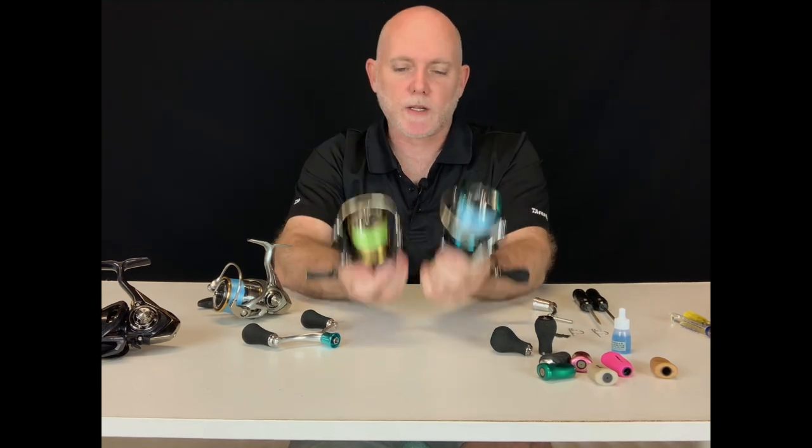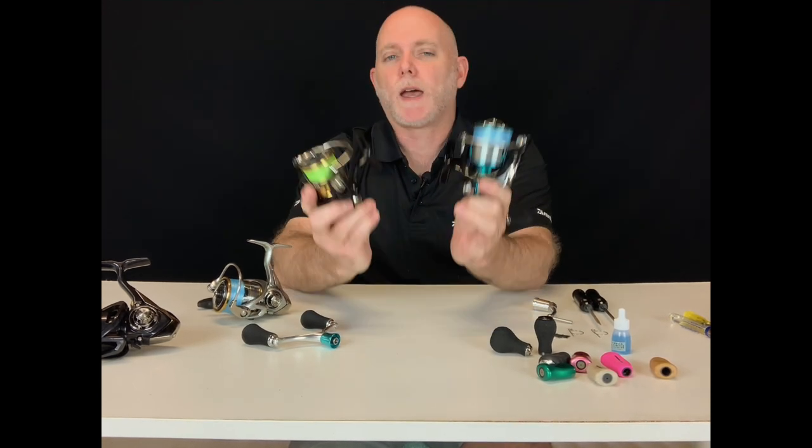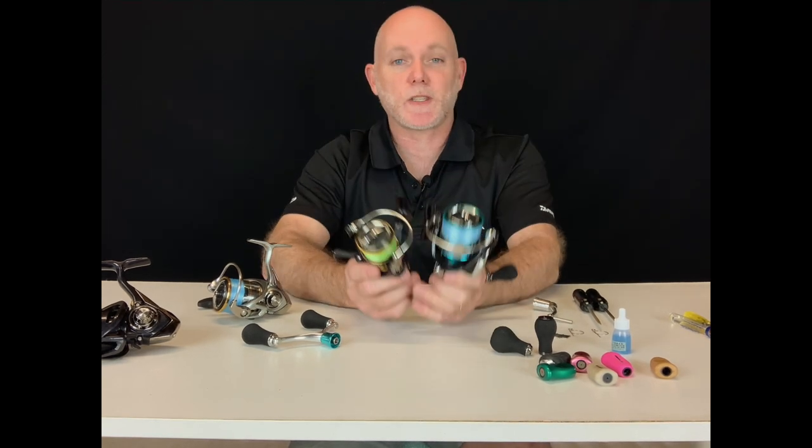So there we are — a quick rundown on the two different handle types: pin-through and screw-in, and just how simple and easy it is to swap. Good luck with your modifications and happy fishing.